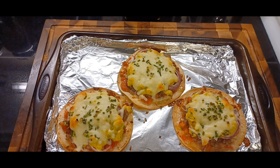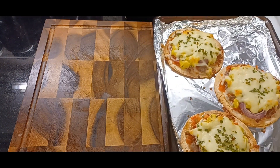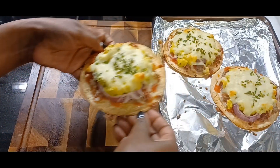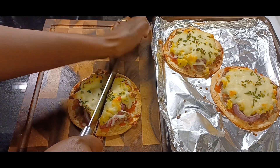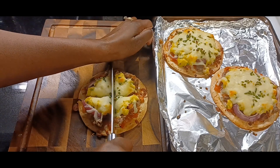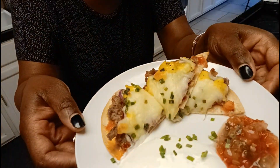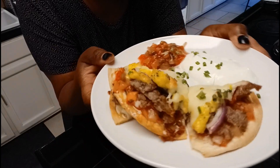Guys, look at our beautiful little pizzas — how cute! Okay, let's cut one and see what it looks like. That pan is still hot, I just took it out. Oh look at that, they are perfect! Let's give it a little cut. Okay, nothing left to do but try it. Check out our cute little pizza — I put a little sour cream on there and a little bit more of our cilantro salsa. Look at that cute little pizza!